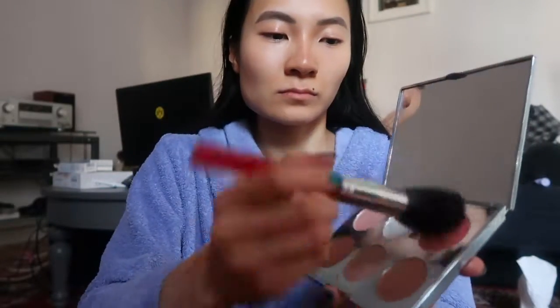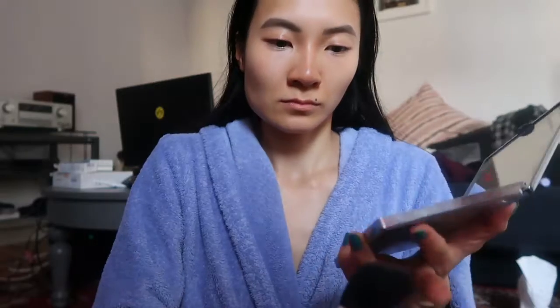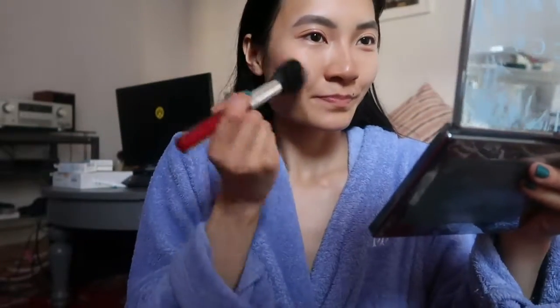For my blush, I use my Becca Opry Ski Glow Face Palette and my huge Laura Geller blush brush or powder brush — I don't remember, it's really old. It's a really, really nice color. I shouldn't have gone too heavy with it though, because I use some pink eyeshadows.